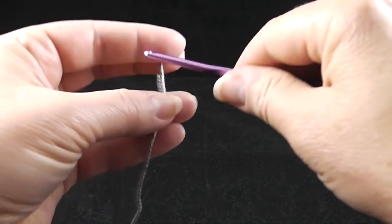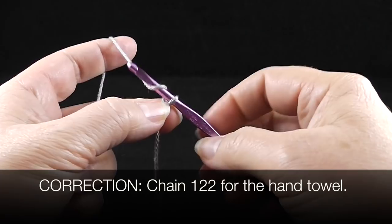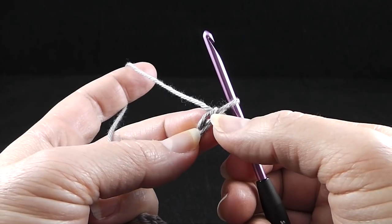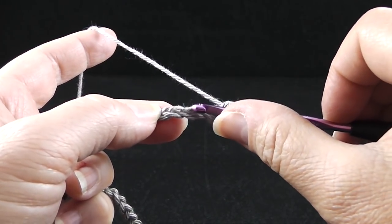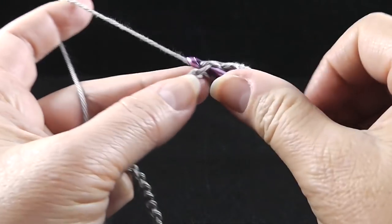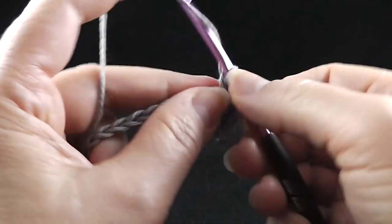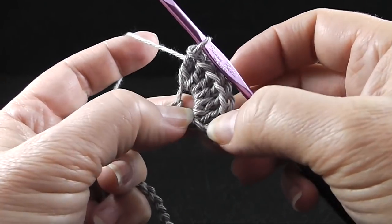Starting with our main color, we're going to start with a slipknot, and then we are going to chain 42. We're going to begin row one by working a single crochet in the second chain from hook — we don't use the first one. Then we're going to skip three chains and in the next chain, which is the fourth chain, we are going to work nine double crochets in that same space. I'm just working in one loop of the chain. Feel free to work in the back bump if you prefer — I prefer working in the side of the chain, especially since we're going to cover the foundation chain later.